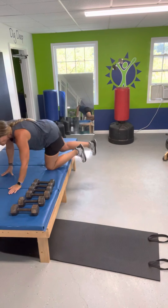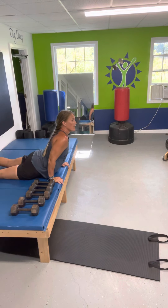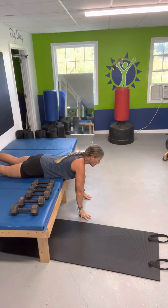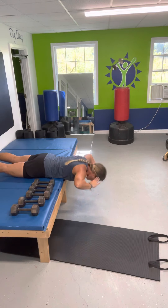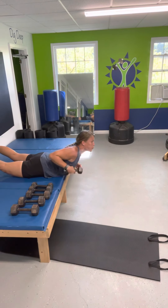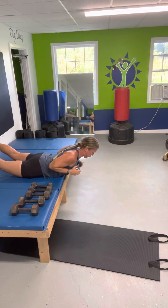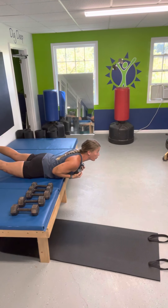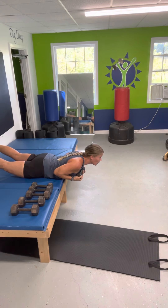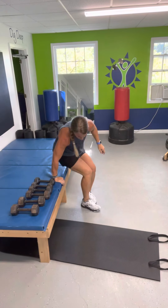Now you're going to lay face down on your bench, table, or whatever you use. Goal is to not flip off of it, okay? You're going to go low and raise up. Good — stay up, count to ten. Good job. Have a seat.